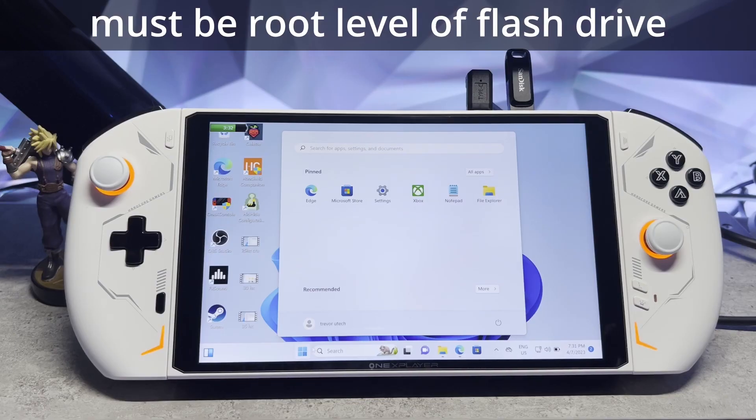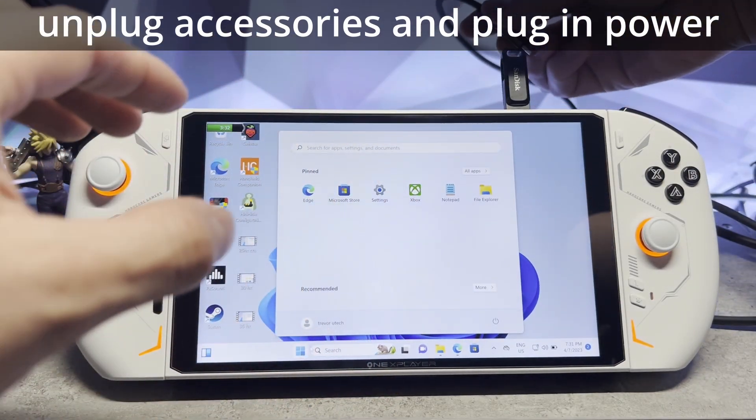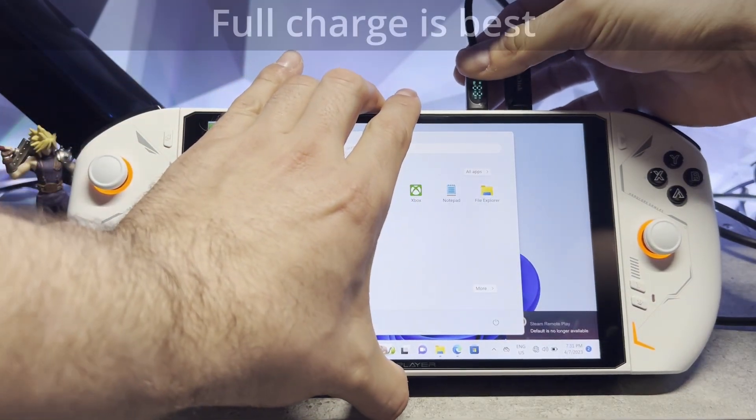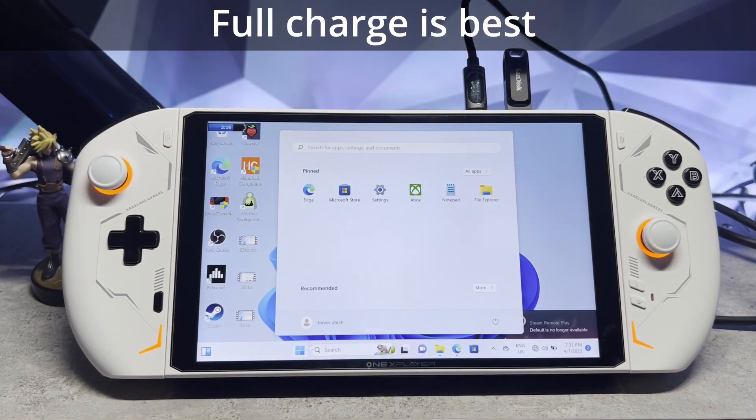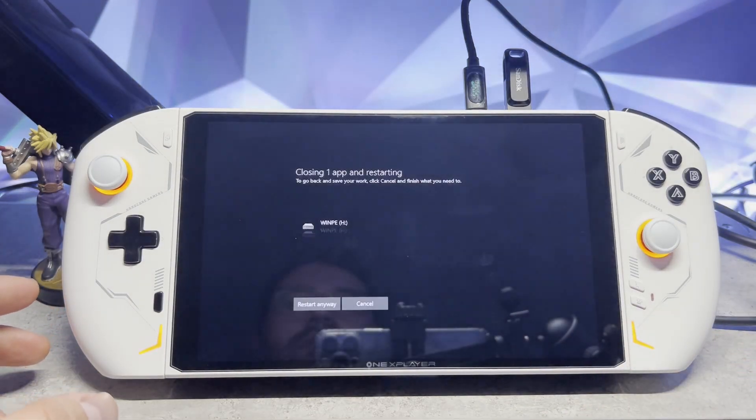Now that our flash drive is ready to go, we're going to leave the flash drive inserted and unplug any other accessories, and we're also going to connect to power. Make sure that you have at least 50% battery before you try the BIOS update. Now I'm going to go ahead and reboot my system and we're going to enter into BIOS.